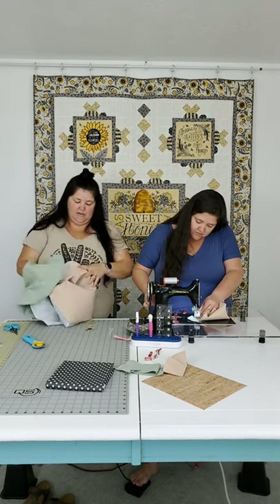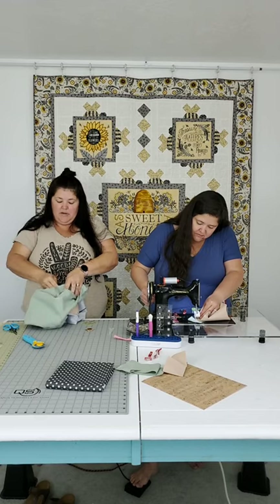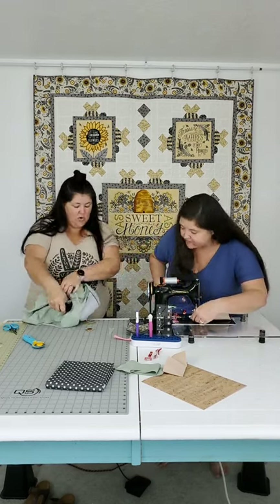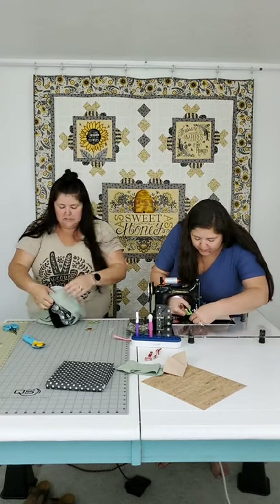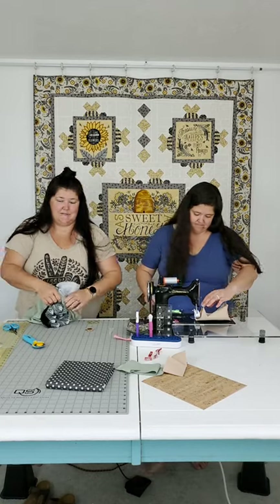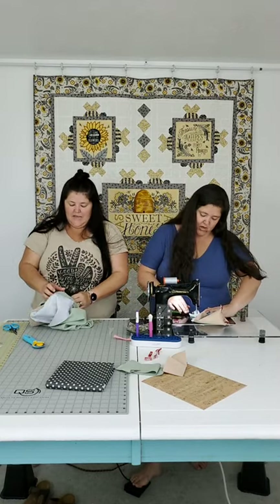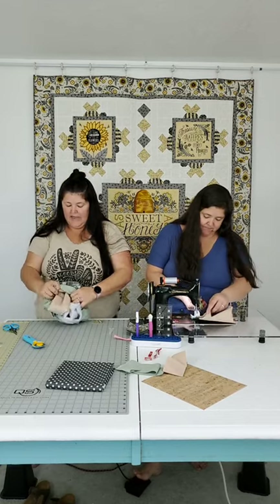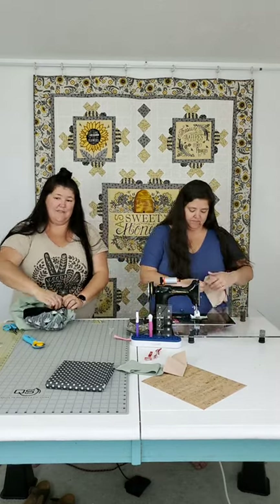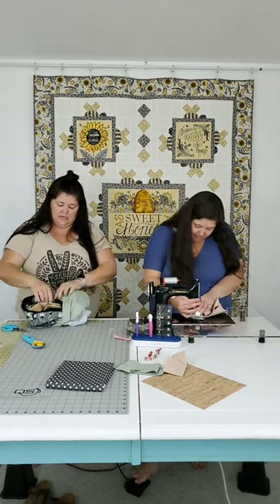I like to back stitch around this opening right here because when we pull the cork out we're going to pull hard and it might undo that seam or pop several stitches. So I'd definitely recommend back stitching where you're leaving that opening - because even with back stitching, chances are we'll pull a stitch or two.